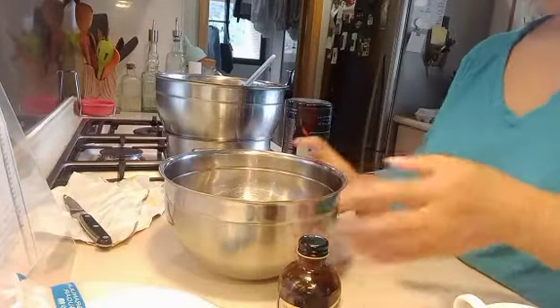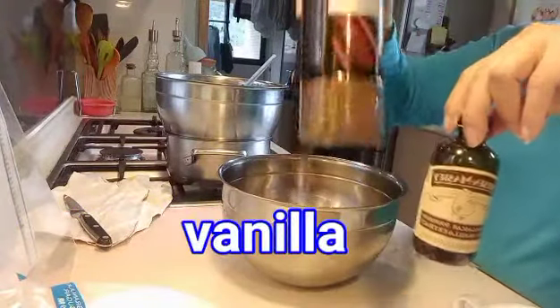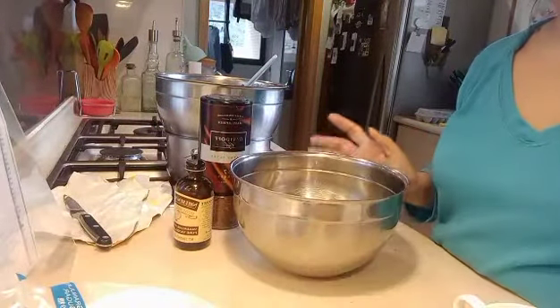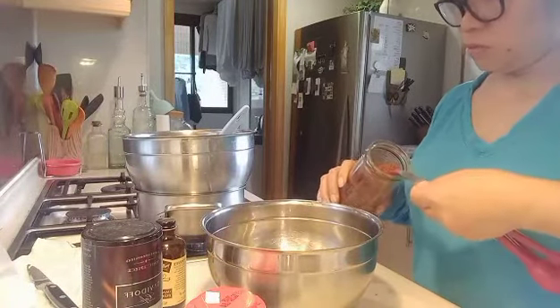Now we will mix the egg, sugar, vanilla, and espresso into our egg mixture. Okay, ready for us to mix it up.